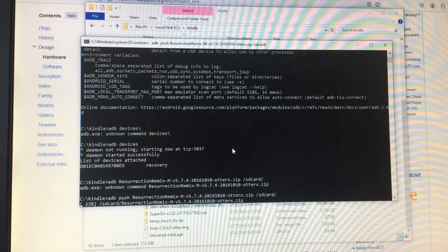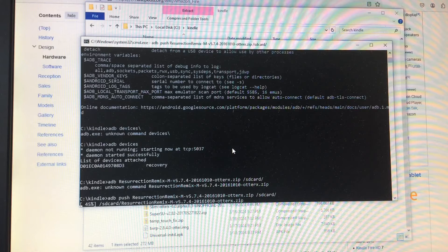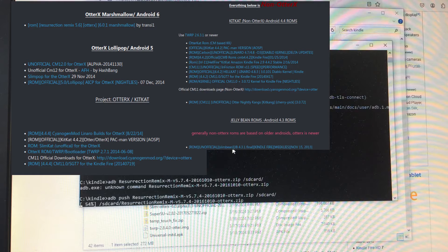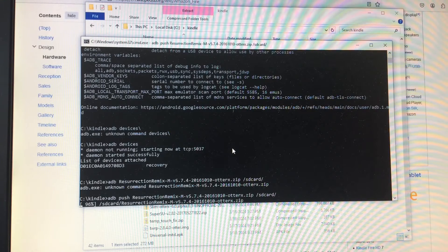It says SD card but it's actually internal storage, and you'll also see it says it's for OtterX — but this is a Kindle. The short version is OtterX is a bootloader that changes the partition sizes to allow for a larger system or data partition, so you can install ROMs that are only made for the OtterX bootloader instead of the regular bootloader, which is what this ROM is. That's why it's called OtterX. We're going to have to push two files because there's a bug we have to work around that requires two different files to get the Wi-Fi to work.